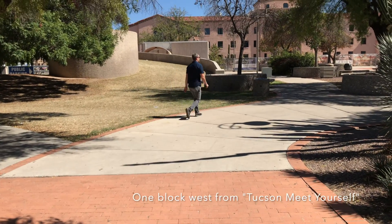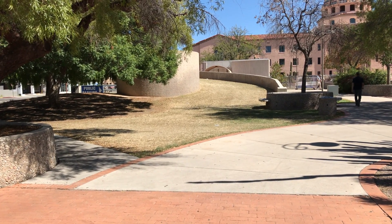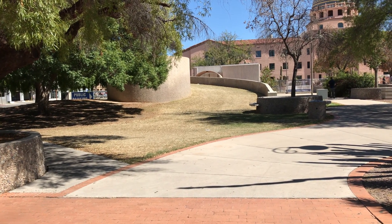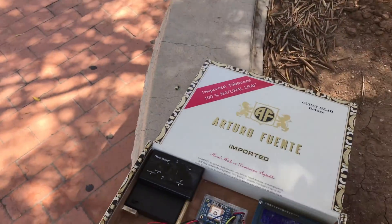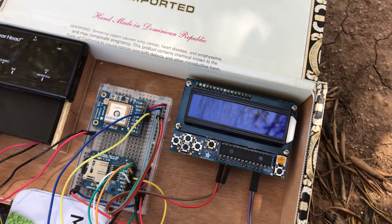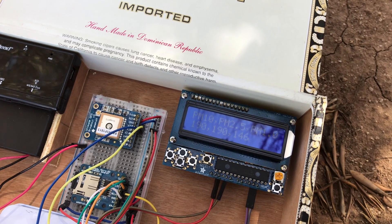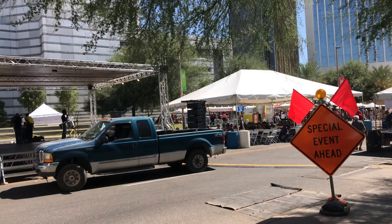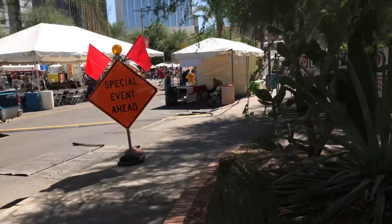I'm in downtown Tucson and I'm taking a walk to a local venue known as Tucson Meet Yourself. There's going to be a whole bunch of food carts out there grilling burgers and all kinds of international cuisine, so I thought it might be interesting to see what the air quality looks like as I approach the venue. I can smell that food in the air right now, and it does appear that the grilling has an impact on the particulate matter in the air. You can see that the numbers are relatively significant here, so I'll keep walking and keep tracking this.